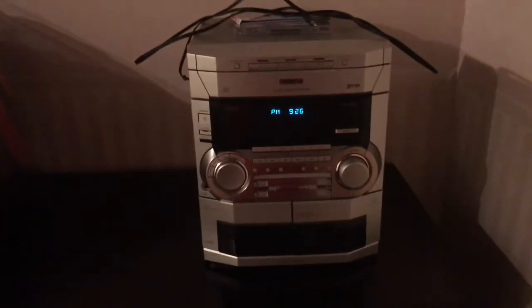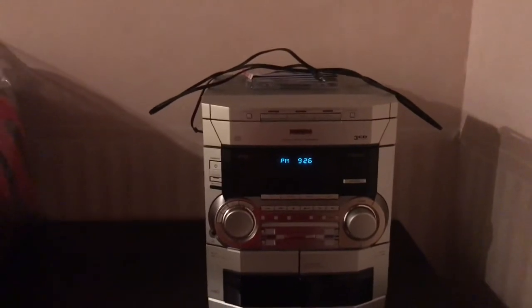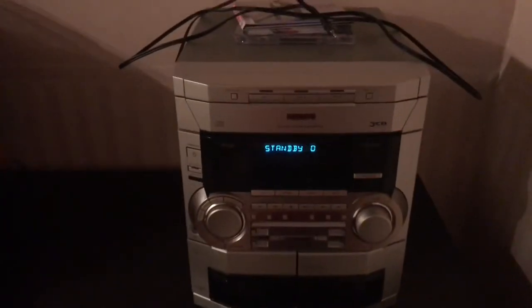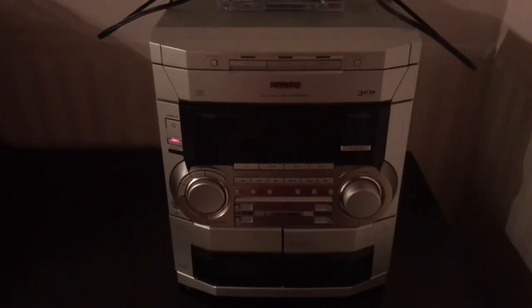By the way, I had two stereos like this before and I was kind of an idiot with those — didn't treat them right. But this one is working fine, so I don't mess with it. Thank you guys for watching, and we'll see y'all in the next video.